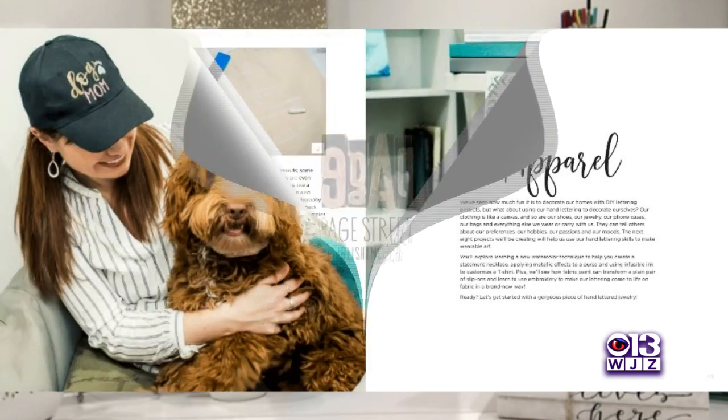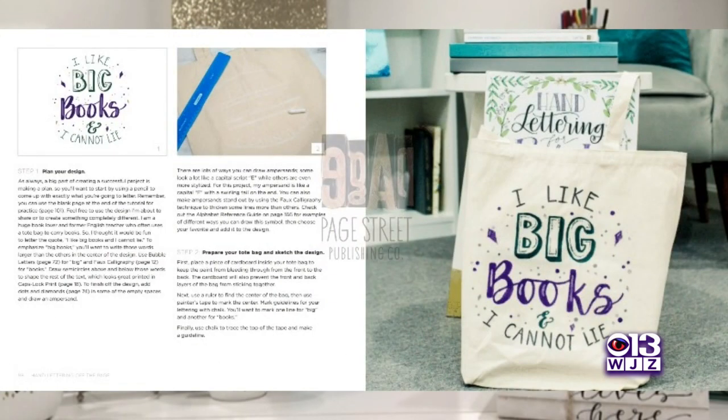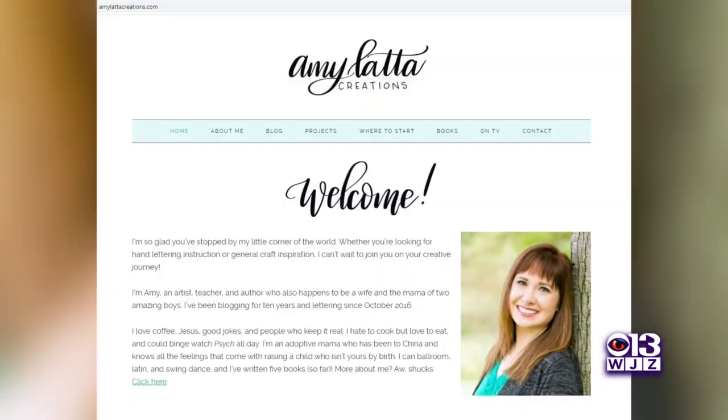You can letter onto purses, hats, shoes — basically letter everything in your life. Find her online at Amy Latta — that's L-A-T-T-A — creations dot com. Amy is already working on her next book, a guided journal to help people discover their creativity.